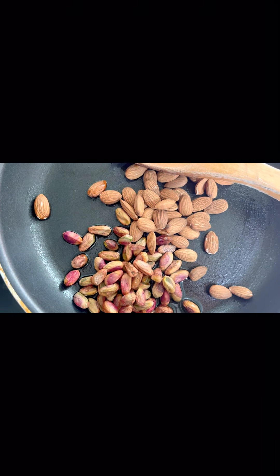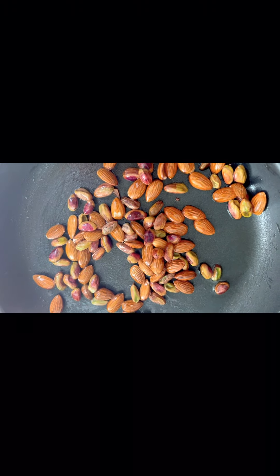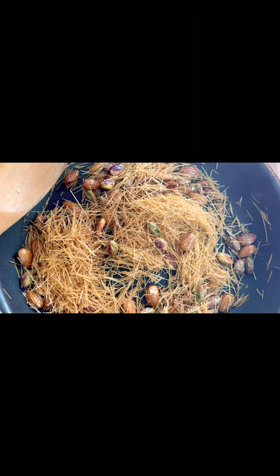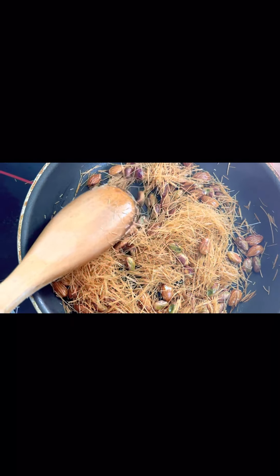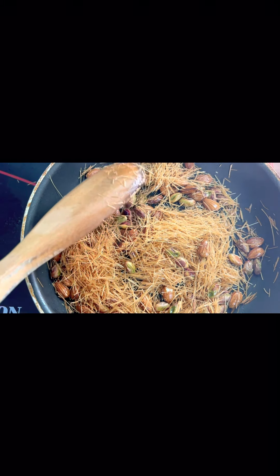Now I will roast it on a low flame and put it in a different plate, then cut it.